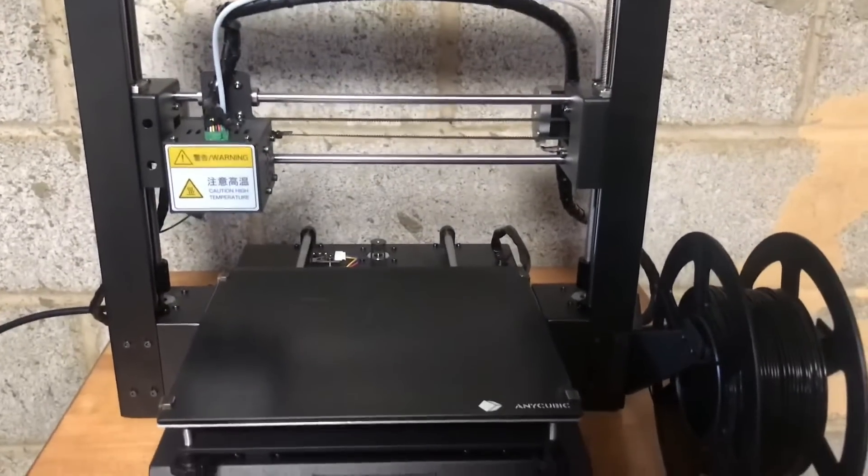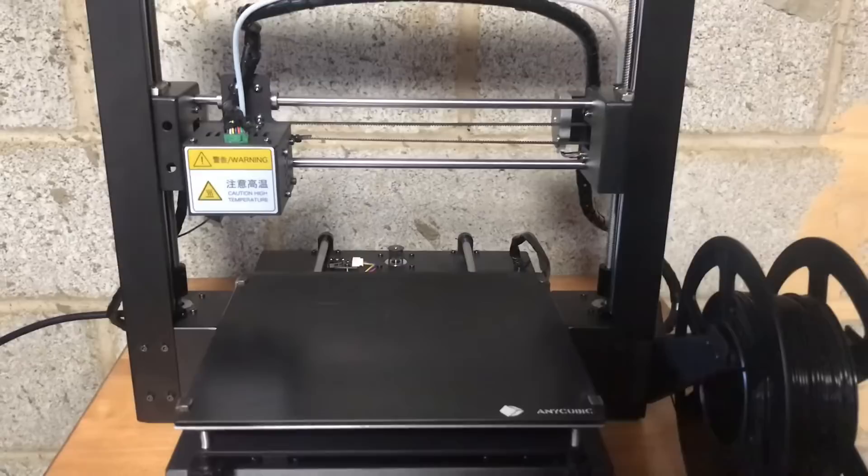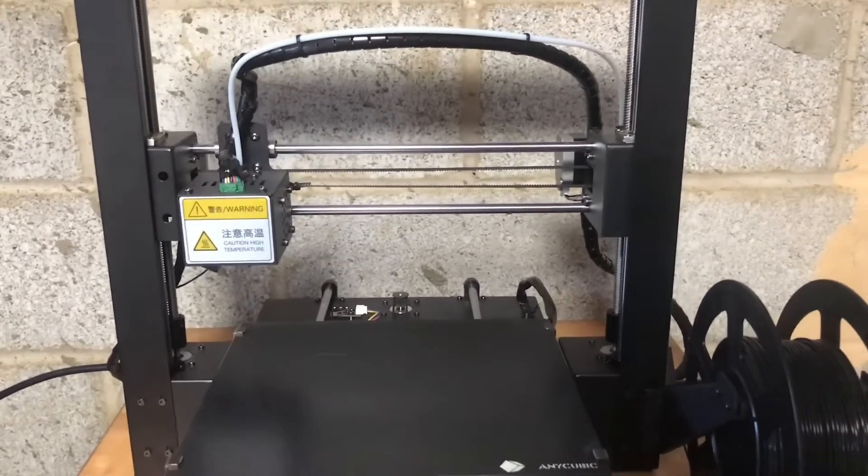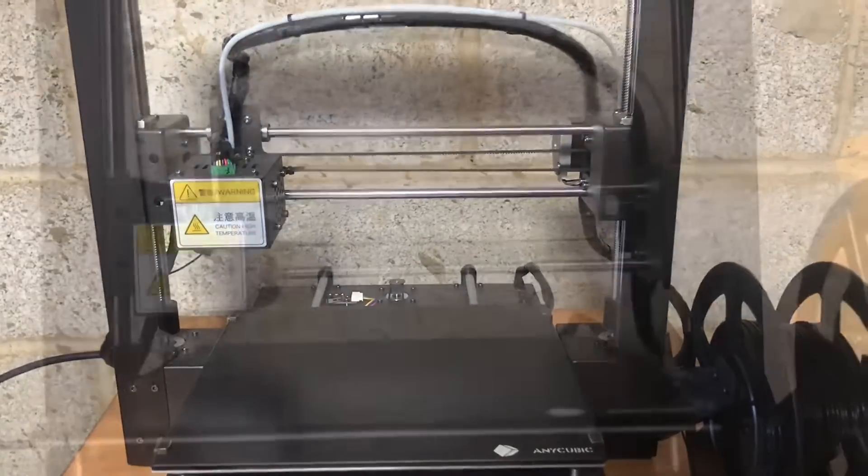Welcome guys, so today we are going to be printing the 3D Benchy with a 0.3 nozzle instead of the 0.4, and we're going to compare them. Let's get to it.